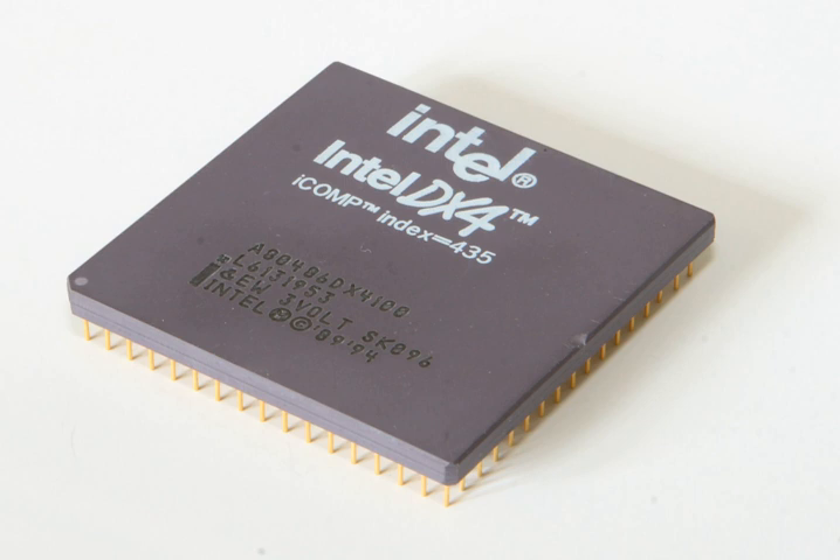The Intel DX4 is a clock-tripled i486 microprocessor with 16KB L1 cache. Intel named it DX4 as a consequence of litigation with AMD over trademarks. The product was officially named the Intel DX4, but OEMs continued using the i486 naming convention.